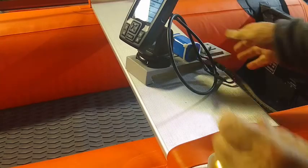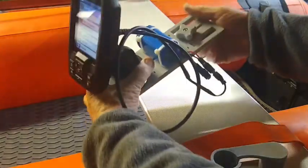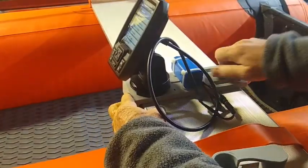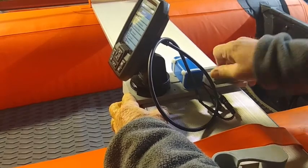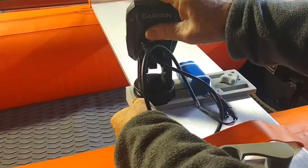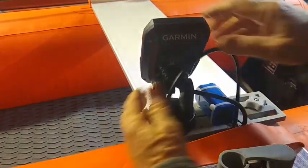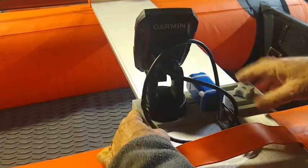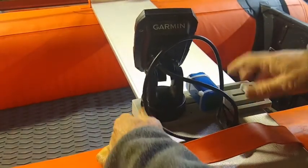This is the rear seat on the Scout. You just loosen this knob, position it, and tighten it down. If you're sitting back here and steering the boat, you could have the finder pushed over to the side and watch it while you're driving. If you want to move it, you just let it go.